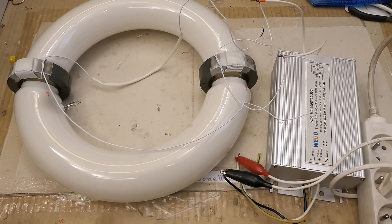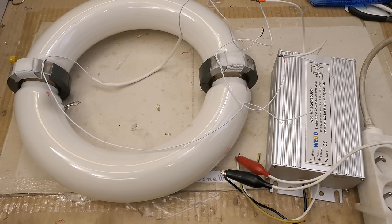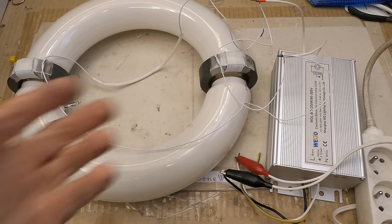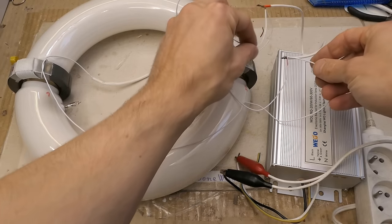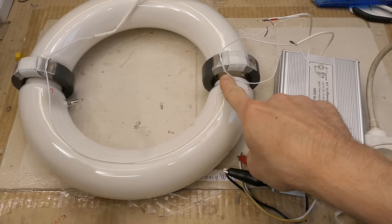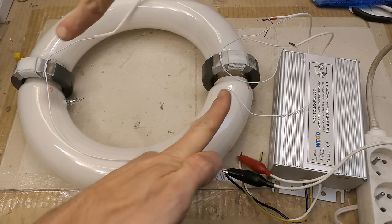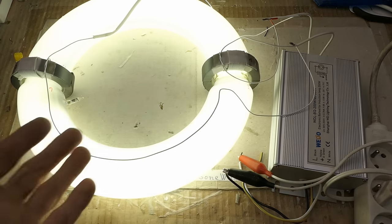It clicks and it's trying to start. I guess I have the polarity wrong — the voltages induced in the tube would be subtracting instead of adding. Let's change the polarity of one coil. Now this terminal of the power supply enters this loop from here and this loop from here, so it all circulates in the same direction. Plugging it in — and it runs.